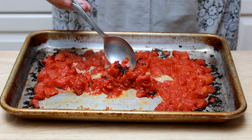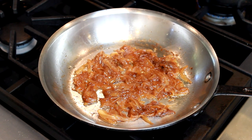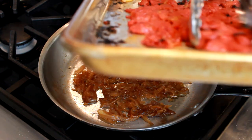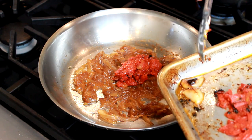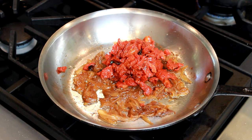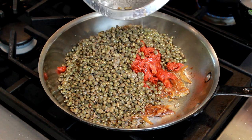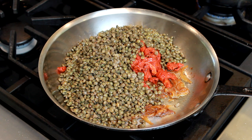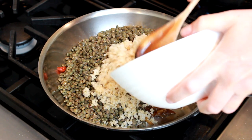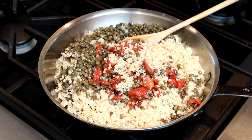And finally, we need caramelized onions. They are such an all-purpose ingredient in my kitchen that I have a separate video on how to make them — the link is below. Set the pan with onions over medium-low heat to warm up all the components of this dish in case they cooled off. Add the tomatoes into the pan with onions. My lentils are warm but not hot, so they are ready to use. Just make sure to reserve half a cup of lentil cooking liquid before draining them. Add the bulgur, and I like to add about a quarter cup of lentil cooking liquid to keep this mixture moist.